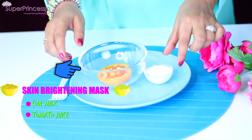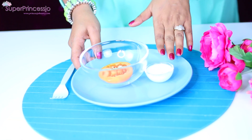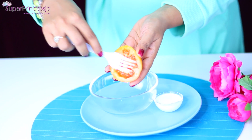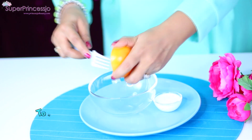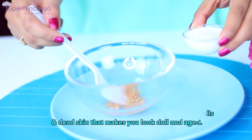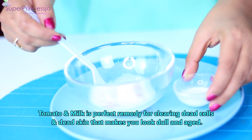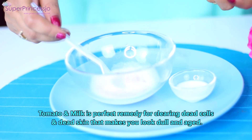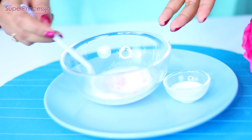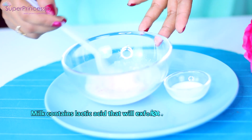For this next skin brightening mask, you will require half a tomato and two to three tablespoons of raw milk. I'm using Australian cow's milk but you can use any brand. You need to take out the juice from the tomato — the easiest way is to use a fork and remove all the pulp. Since I'm making a one-time overnight skin brightener, I'm going to add two tablespoons of milk. You can eyeball it or measure precisely — just approximately two tablespoons of milk and two tablespoons of tomato juice.